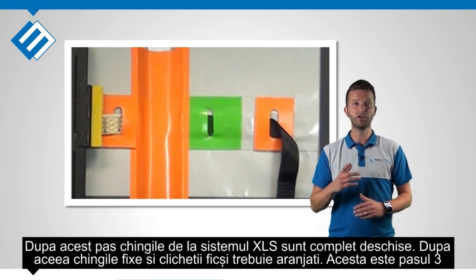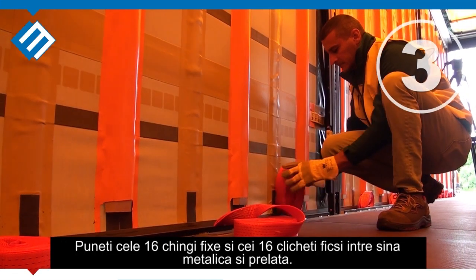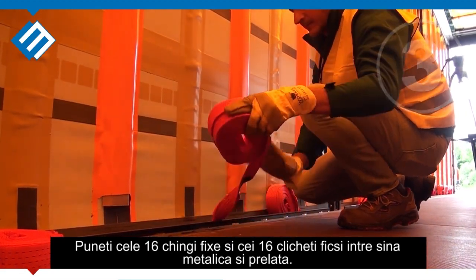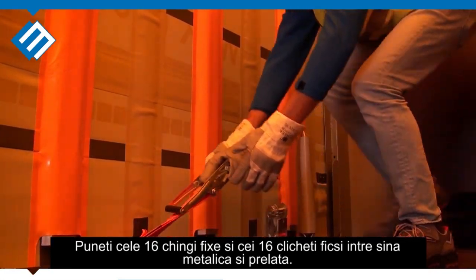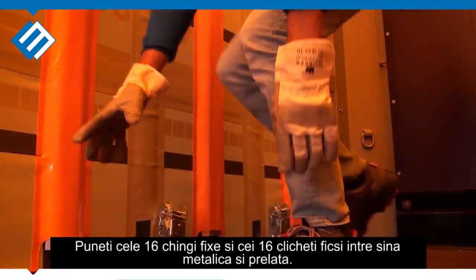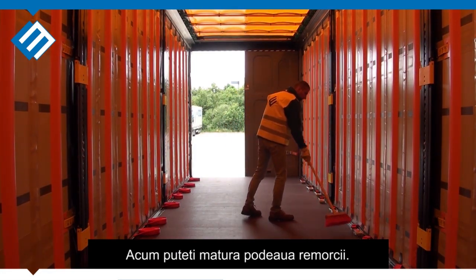For the aftercare you still have to take care of the straps and the ratchets — this will be step 3. Put the 16 straps and ratchets between the curtain and chassis to free space on the floor. Now you can continue and sweep the trailer floor.